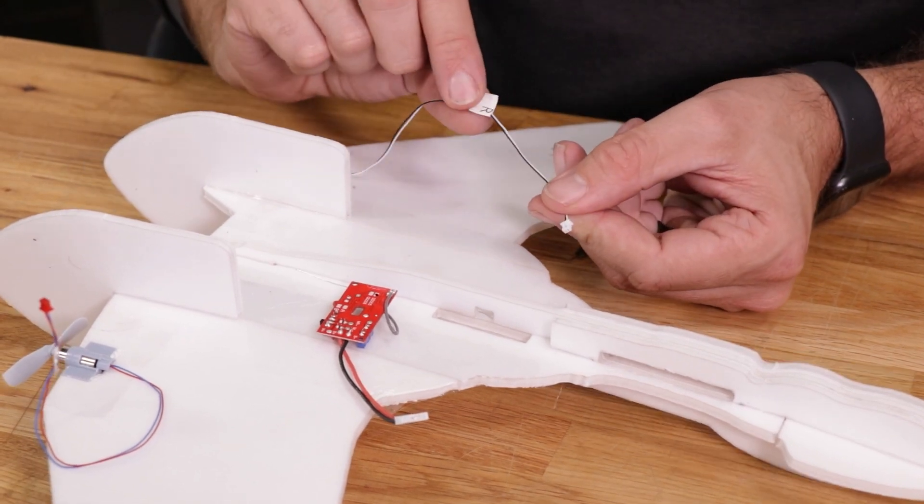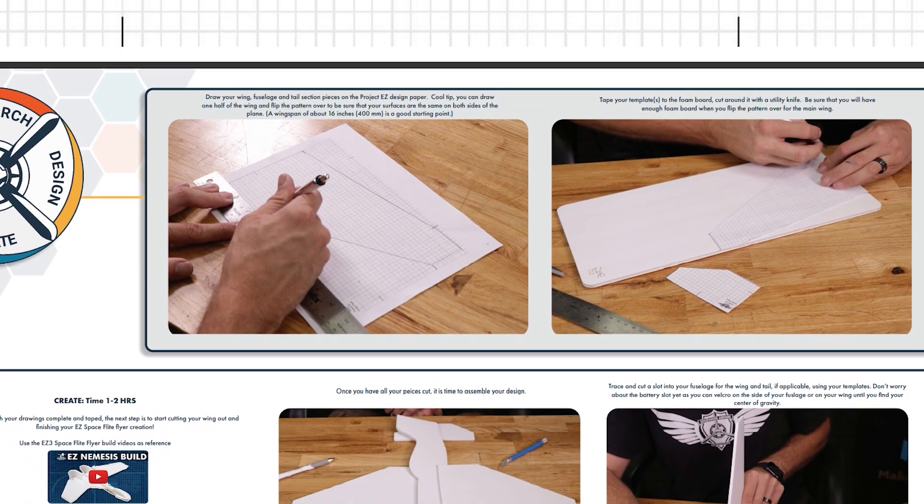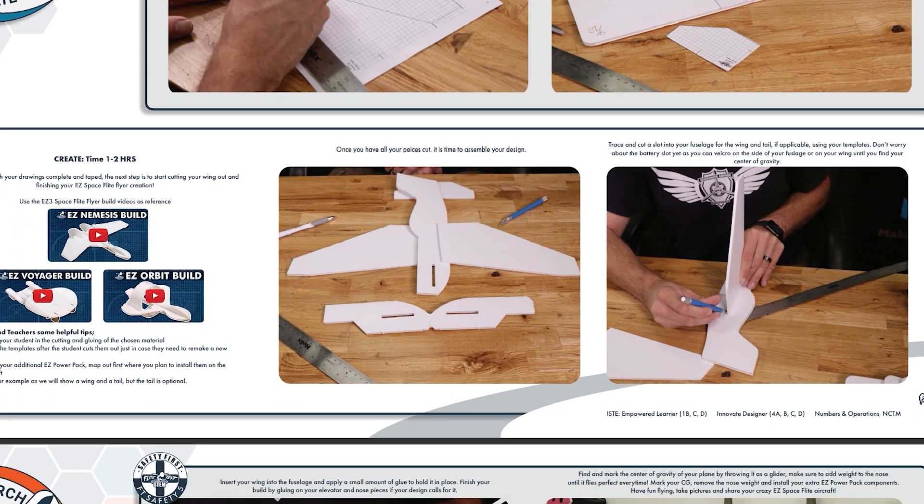As you follow the lesson guide through building each of the three unique designs, it also guides you through taking what you've learned and applying it to your own design using the included extra foam in the kit.